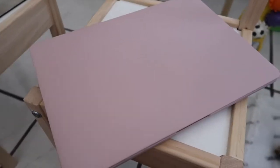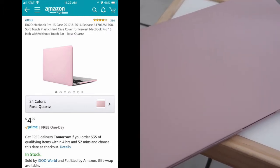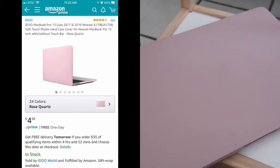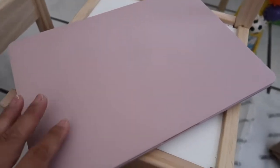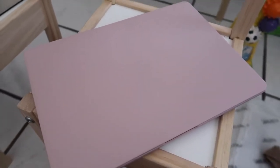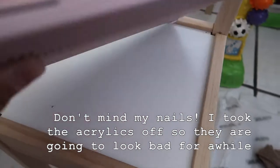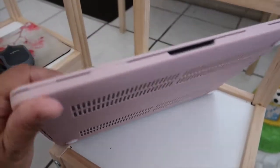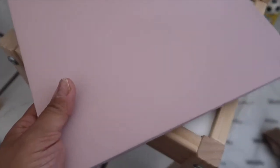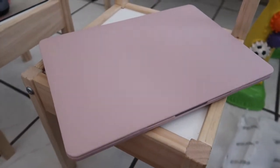I'll go ahead and link it in the description box below so you guys can check out all the different cases, patterns, styles, and colors they have. This one right here cost five dollars, though it depends on the pattern or color you get — the one with palm trees was about seven dollars. I decided to get this plain pink one for five dollars, and for that price the quality is actually really good.